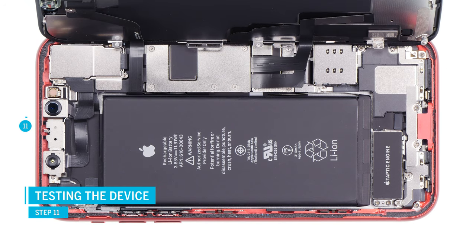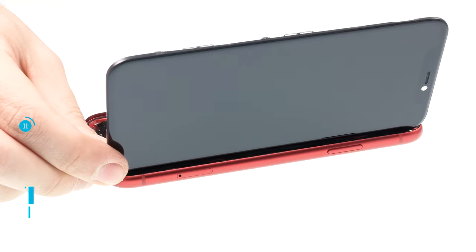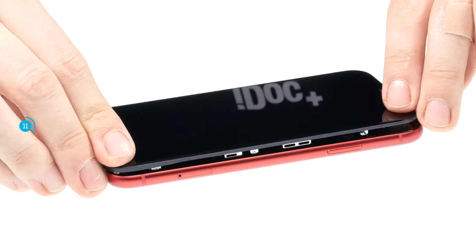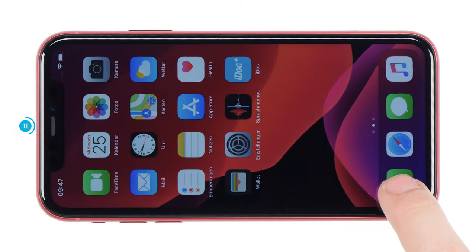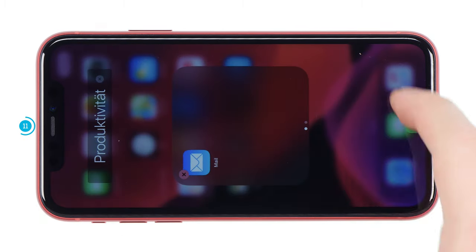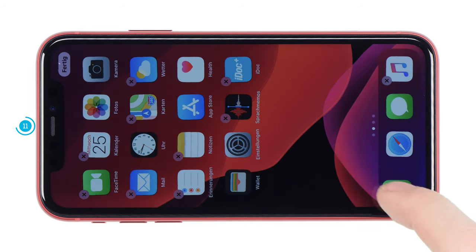You can now do a quick test to make sure the camera is working right and also test if the display is connected correctly. Carefully fold down the display but don't press it onto the frame yet. Press and hold the standby button to start your device. Check if the screen works fine and test the new camera in photo and video mode. If everything works fine, you can go on and close the device.